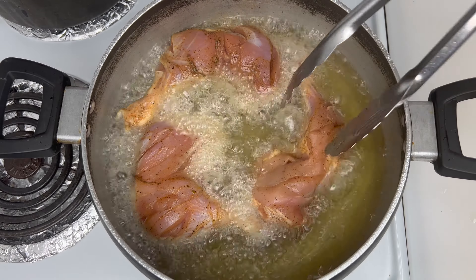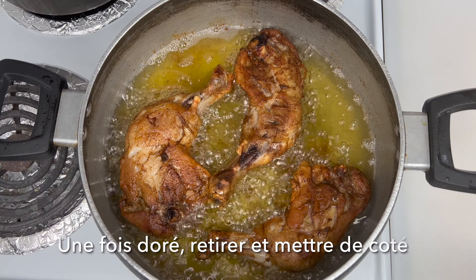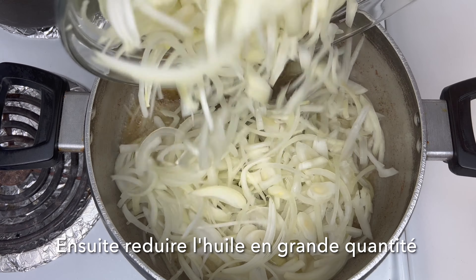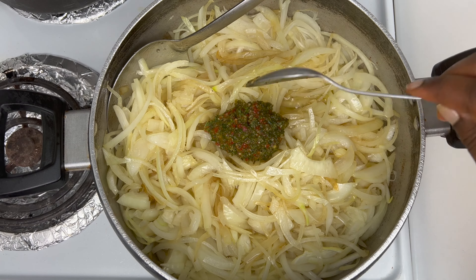On high heat, I'm going to add the oil. Once it's hot, I'm going to add the pieces of chicken — only three chicken legs — and fry them until golden brown. Then after that, I'm going to go ahead and reduce the oil and add the onion.